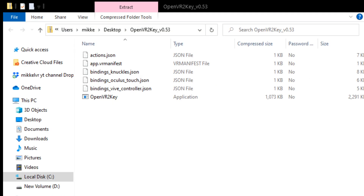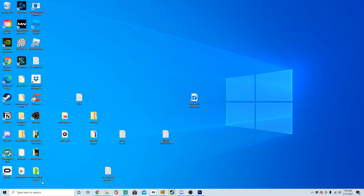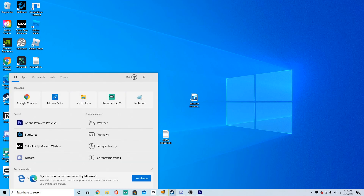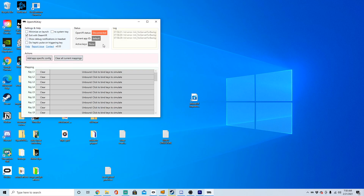Once you have downloaded it, go over to the zip file, take all of the files in the zip file, and move them over to a folder on your desktop or extract it wherever you would like to. Now that you have extracted the file, go over and open OpenVR2Key. Once you have opened it, it'll look like this, and then go ahead and open SteamVR.